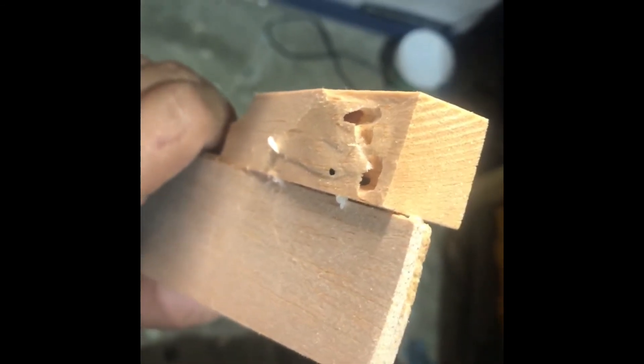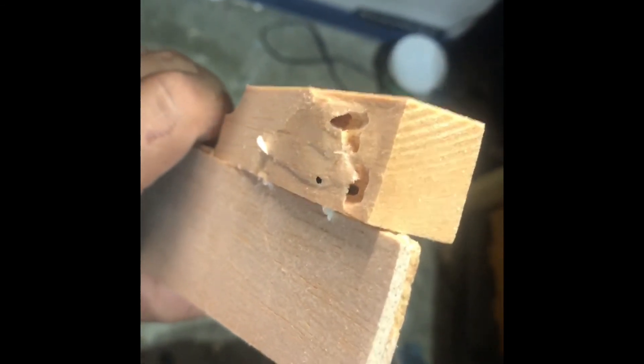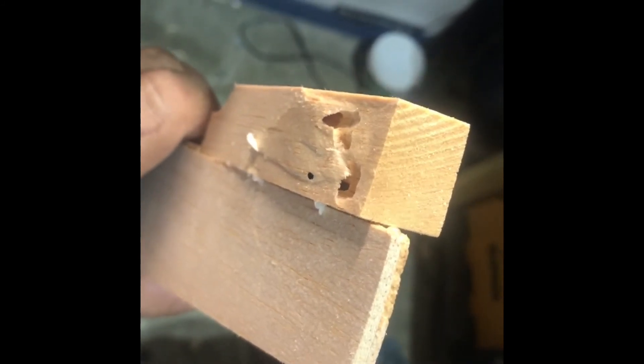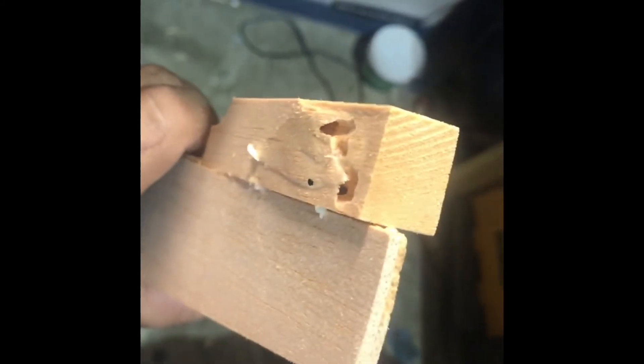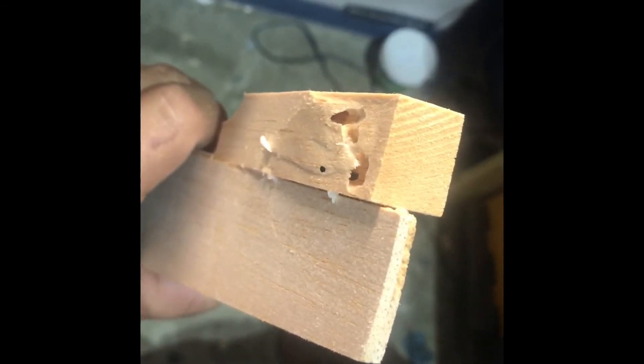Just a little heads up: watch out for termites in balsa. They love balsa — it's a soft, sweet wood for them. Probably tastes like yogurt. Superman Florida out.